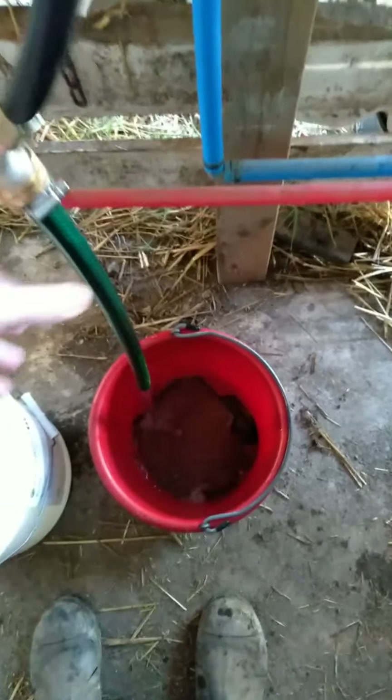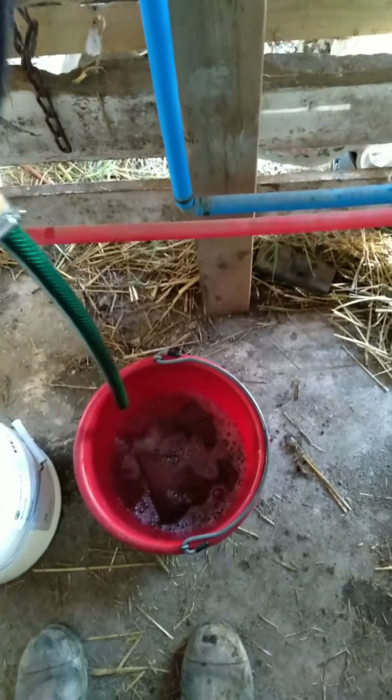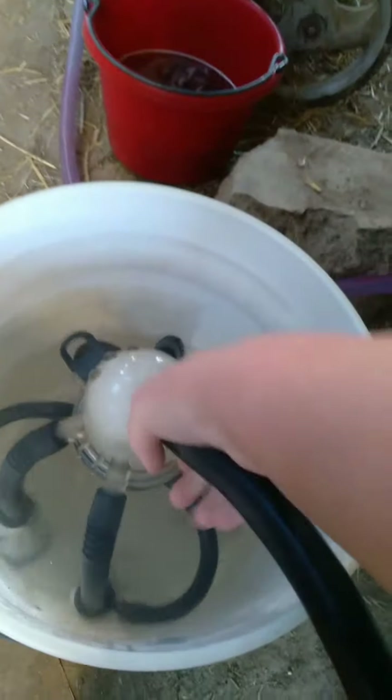That one has very hot Clorox water in it. I'm just going to put some warm water in here — this is for cleaning off the teats. I'll go over and sanitize. We'll just plug the vacuum pump in here, and I just raise it up and down a few times.